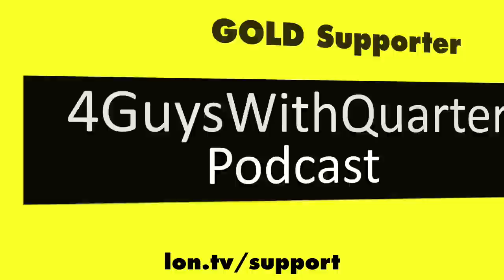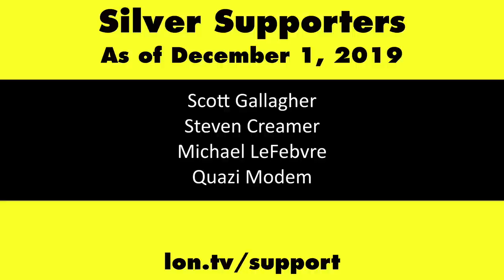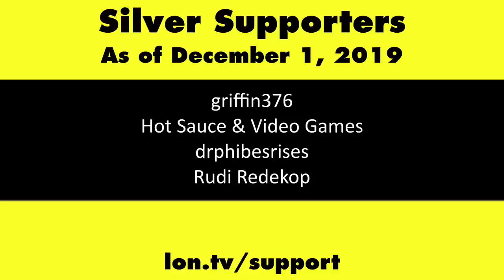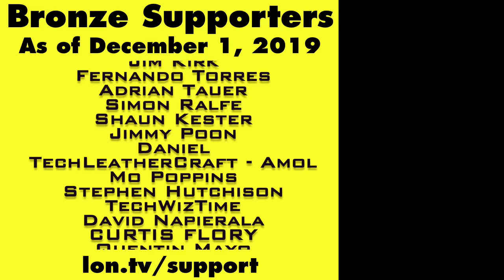Gold level supporters include the Four Guys with Quarters podcast, Tom Albrecht, Rajesh, Logic GR, and Kalyan Kumar. If you want to help the channel, you can by contributing as little as a dollar a month. Head over to lon.tv/support to learn more. And don't forget to subscribe — visit lon.tv/s.